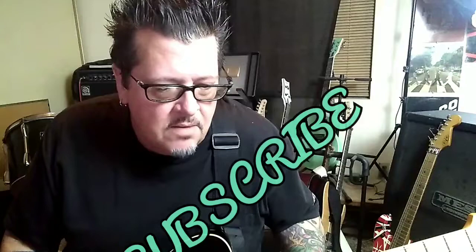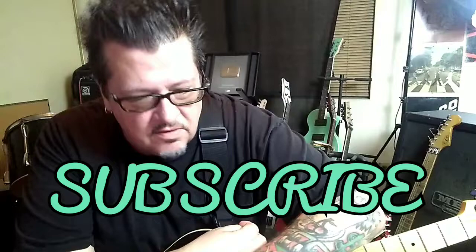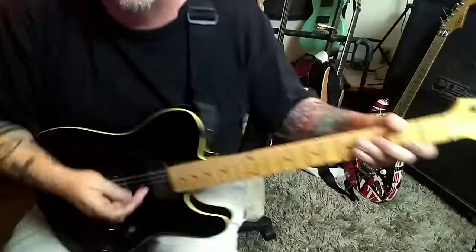Alright, Midnight Oil CBT guitar lesson for Damien, this is in standard tuning. One of many Midnight Oil CBT lessons coming to this channel, so let's jump right in — some cool stuff, some chords, arpeggiated stuff.